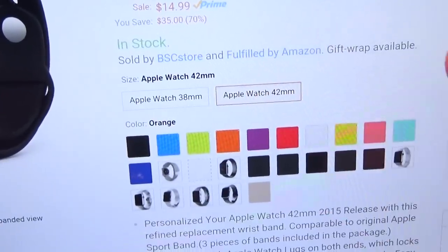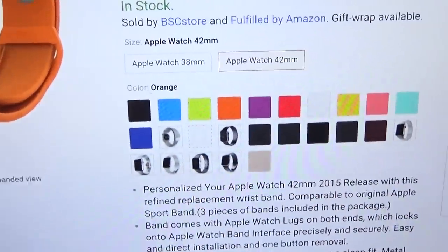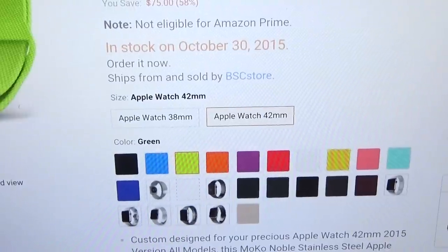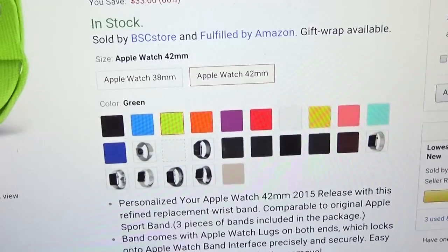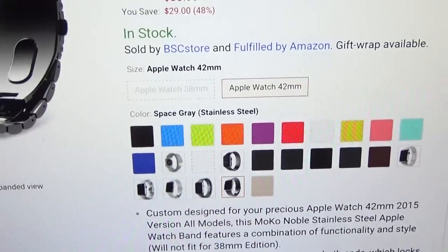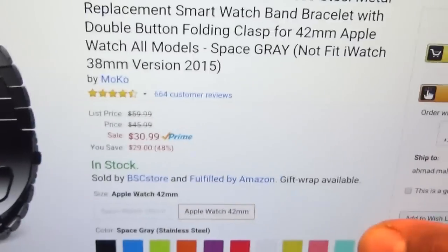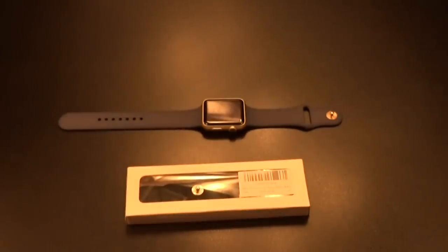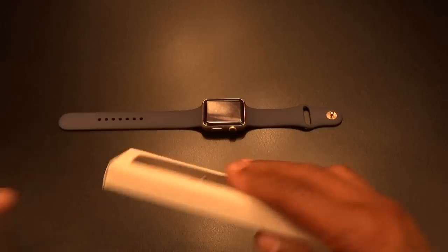Some of the metal bands aren't in stock right now so I didn't get them. A lot of them weren't in stock — some not until October 30th. This one is in stock so I'll get it next. But let's check out the Moco first and see if they make a quality product before we spend any more money.